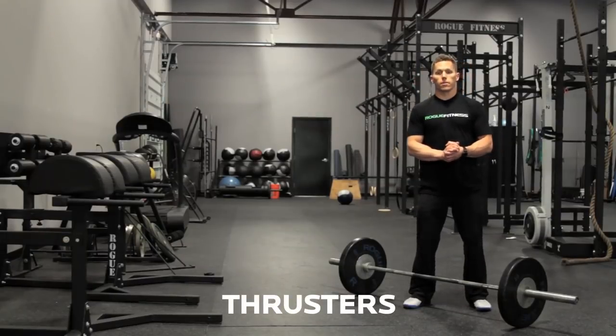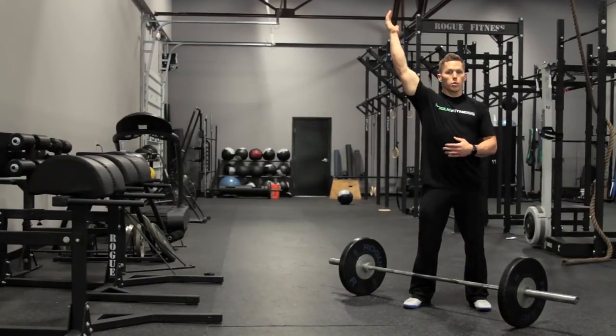We're at Rogue HQ and we're going to do some thrusters. Thrusters is simply a front squat to a push press where we lock out overhead.